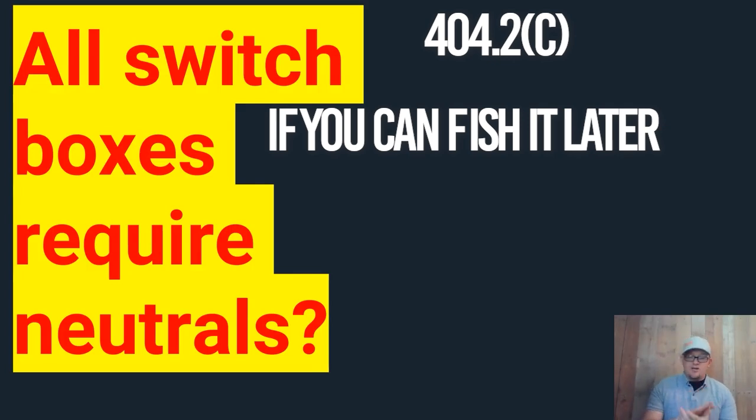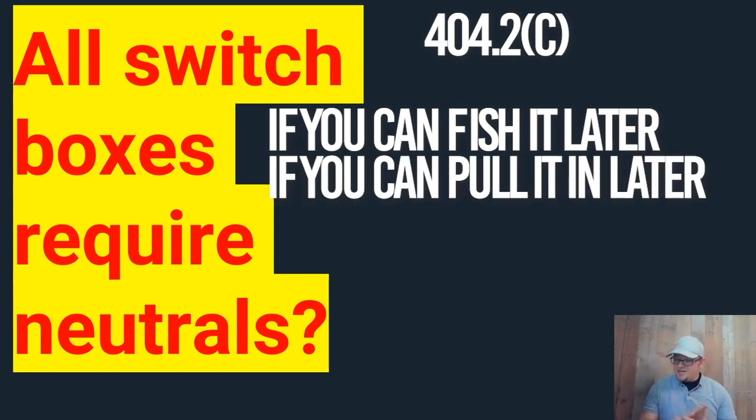The second point is if the box or enclosure is accessible without damaging the finishing surface. If I can fish a wire there later without damaging the surface, then I don't have to have a neutral inside that box. If I'm doing a rewire on a house and I can fish a wire there one time, I can fish a wire there again. Even in a two-story building where you can get in the crawl space and fish it up without damaging the outer surface — a good electrician can fish wires just about anywhere as long as it's physically possible. So the answer is no — you do not have to put a neutral inside every box. Is it practical? Yes. Should we probably do it? Yes. Are we required to by code? No — as long as you can hit any one of these five points. You'll find yourself in 404.2c.